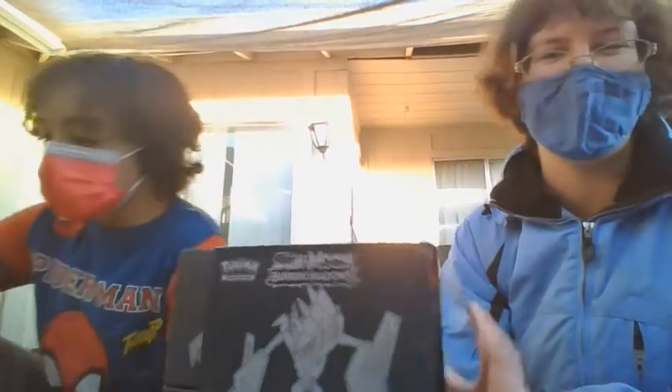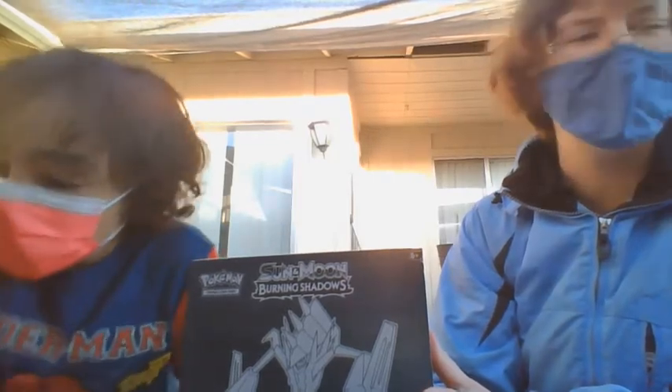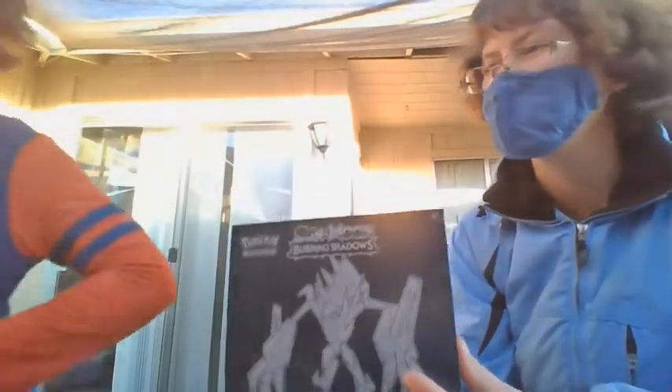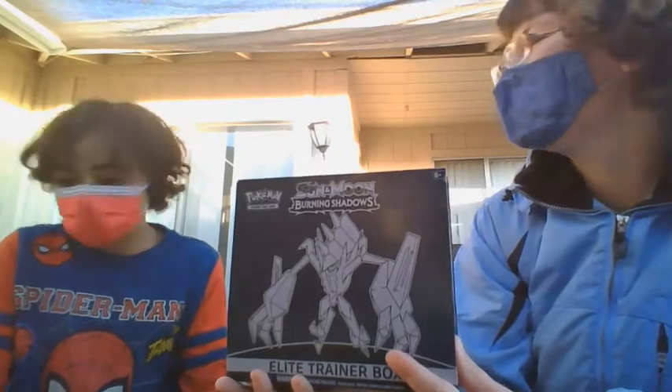That would be some of the neighbors in our complex wondering what is going on, I'm sure. Spark already got a head start on opening this, so how about we finish it off and see what we get?